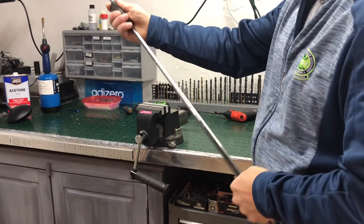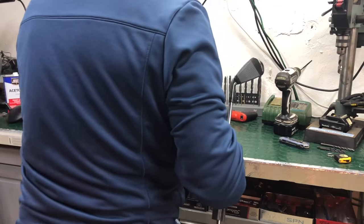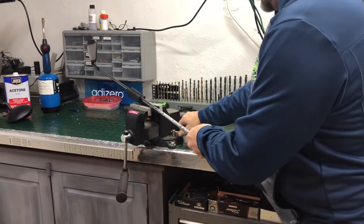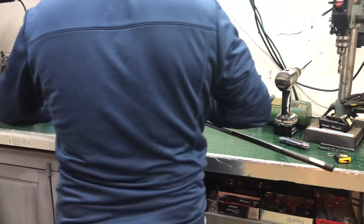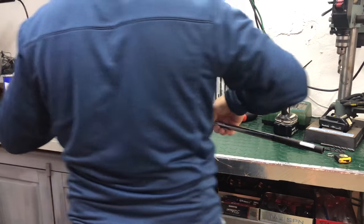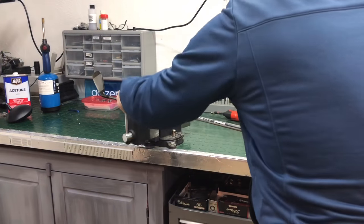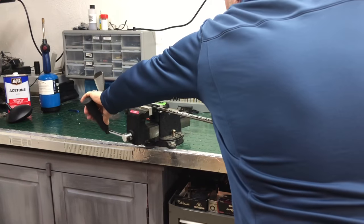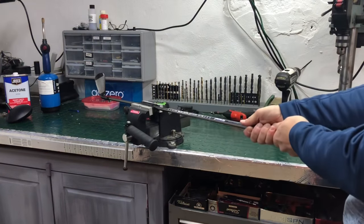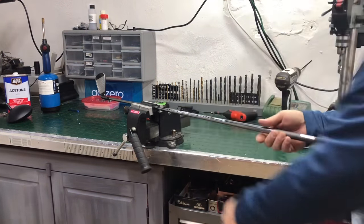We'll get this locked in here — just clamp it down with very light pressure. Get it in our playing position. Get it a little snug, not too tight. Again, that's a graphite shaft.